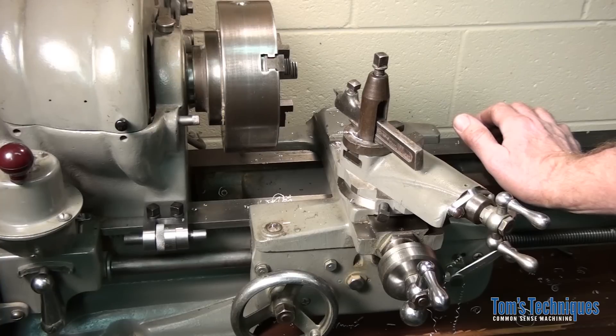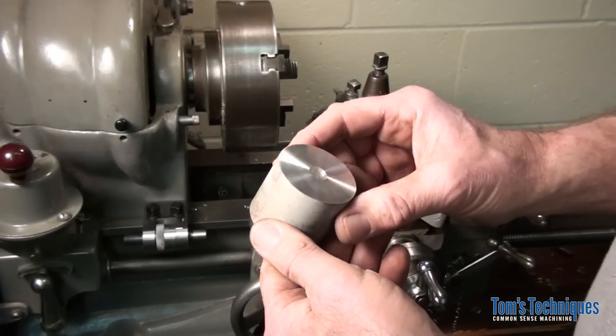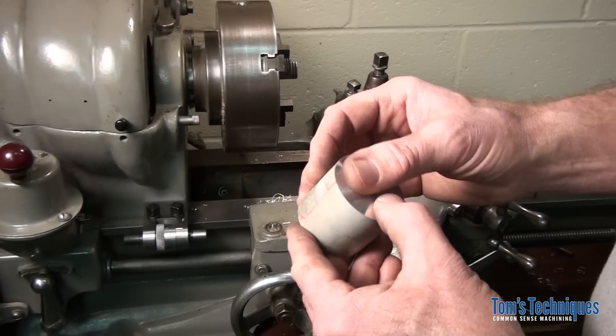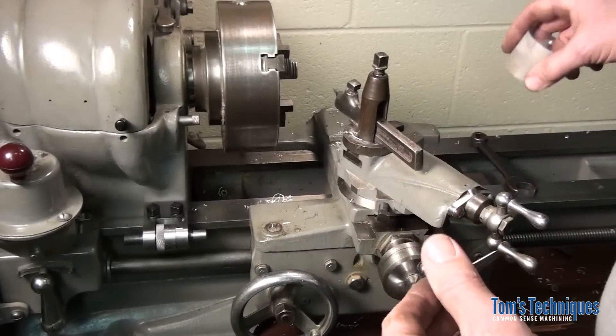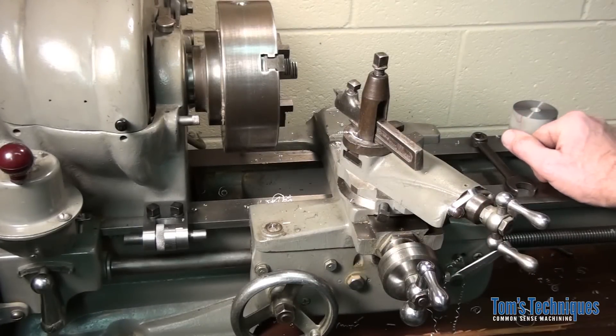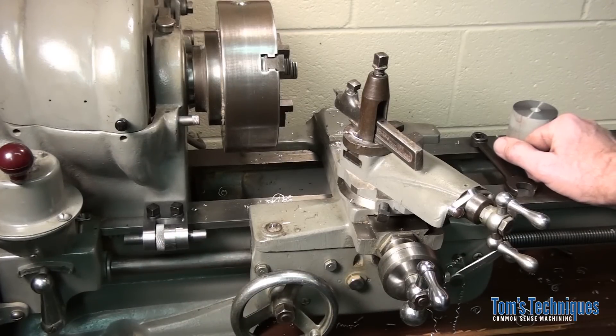That's about all there is to a carriage stop — it just gives you control over how much metal you're taking off from the end of a part. It's a pretty handy tool, I use them all the time, so it's definitely worth building. It's a lot of work but you learn a lot building the thing and you get to use it after you build it. Probably the next project — as I mentioned in the comments — I'm going to get started designing that knurling tool that I used to cut the knurl on the thimble. That'll be the next one in line. Hope you had fun with this one, I'll see you then.